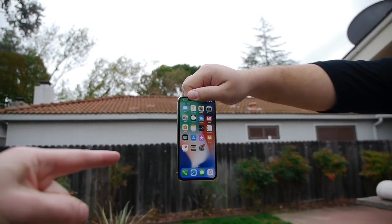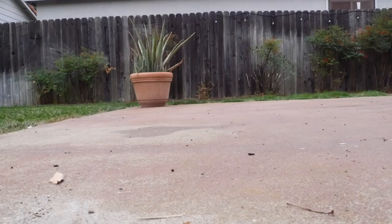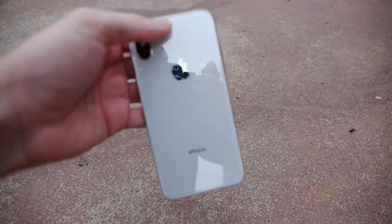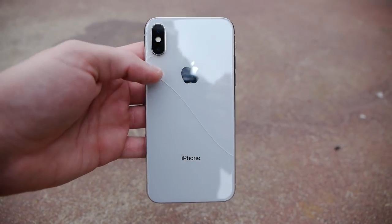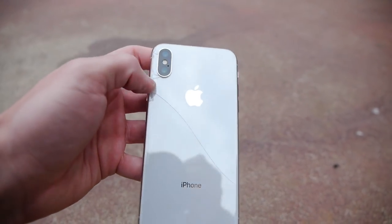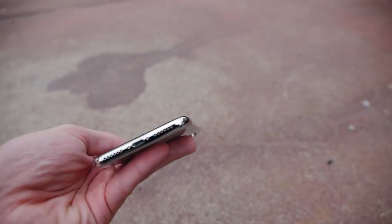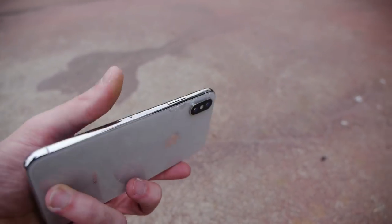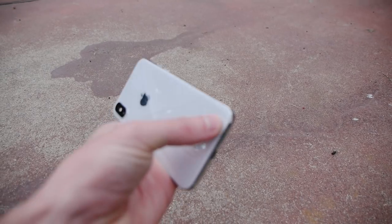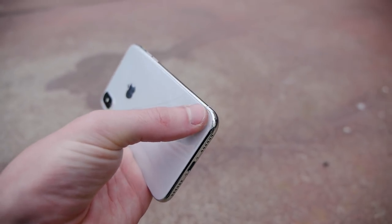Now, time for the iPhone X. This is the silver side drop test in three, two, one. Man, that did not sound good. This is literally like the Galaxy S8 — so identical. You have that hairline shatter right across the entire back, and there are a lot of little cracks on this corner. As far as the front, the front survived, so really fortunate with that. Taking a look at the corners, I don't see any major scuffs or scratches. Surprisingly, the stainless steel did really good — there's just a tiny mark right there, really minor.